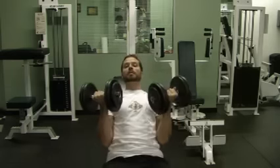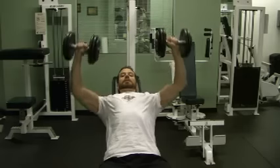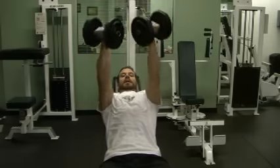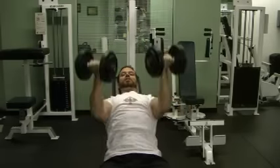Palms facing up, and as you press it, your palms and your elbows are going to flare out. Then as you bring it down, it's going to be nice and wide, bringing it back together and down. I like this one because it seems to add a little bit of extra stress to the shoulders and the triceps.